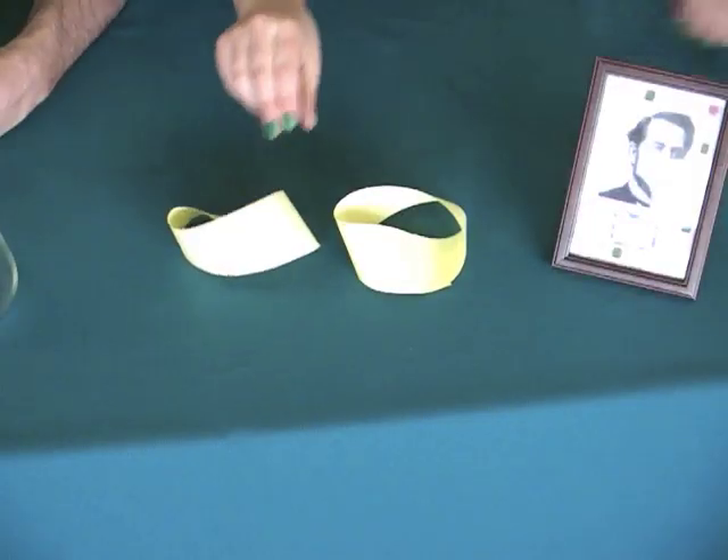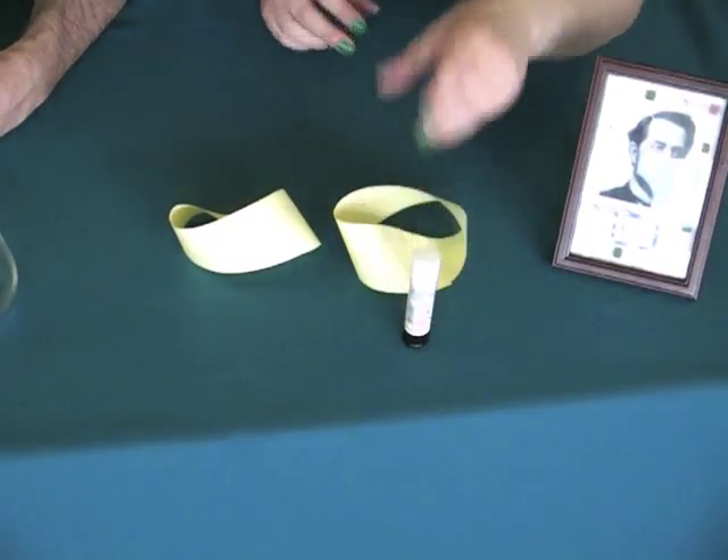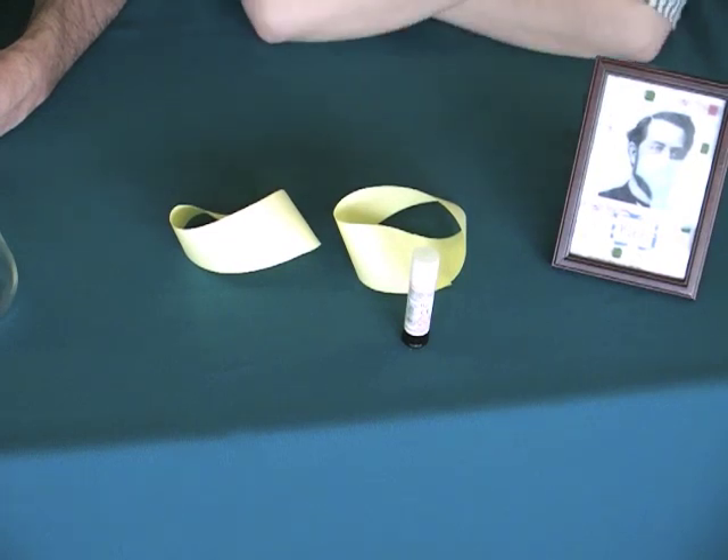Fact number nine: if you take a Klein bottle and cut it in half along the correct axis, you get two Möbius bands. So in theory, I could take these two Möbius bands and some glue and glue them back together to make a Klein bottle.